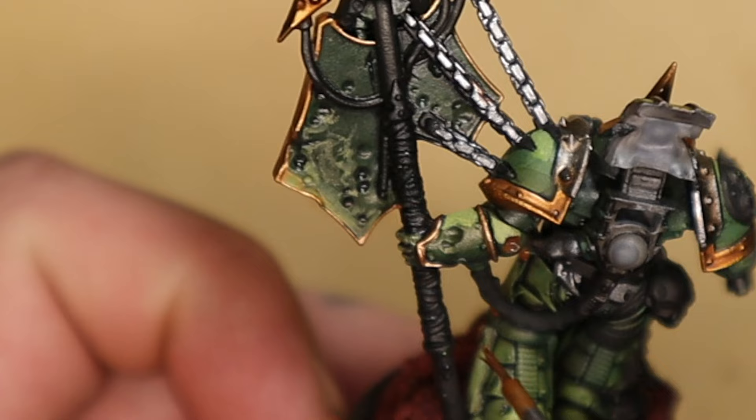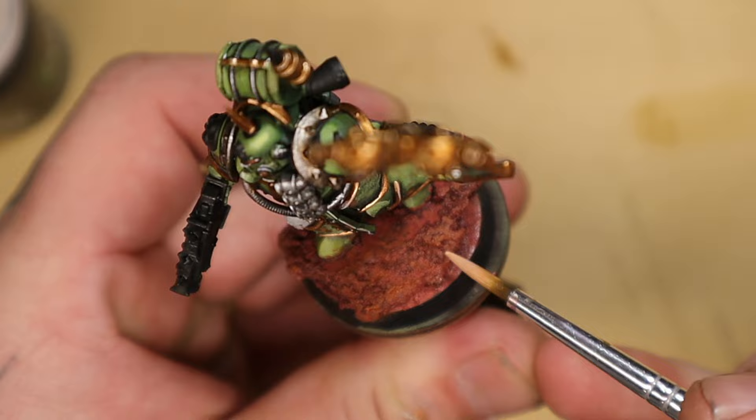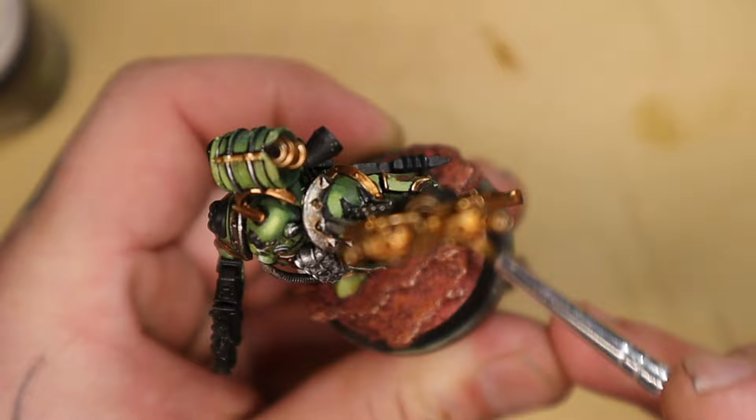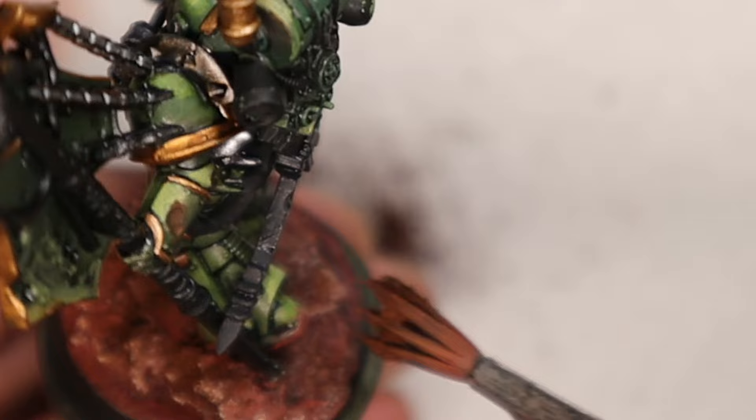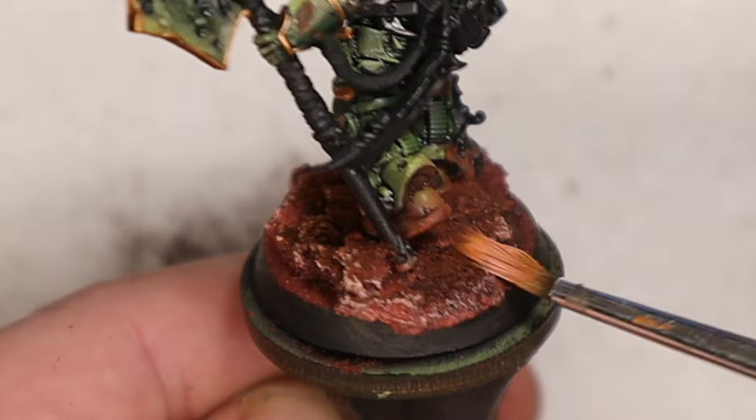Whilst that streaking rusty stuff is drying, I'm going to work on the base again. I'm going to dry brush a little bit of a highlight onto the base and take some pigment powders — also a red rusty kind of color — and paint that all over the base around his feet and some way up the legs as well. In order to seal that in I'm going to use a matte medium varnish to stop it from going all over the place while I work on the rest of the model.